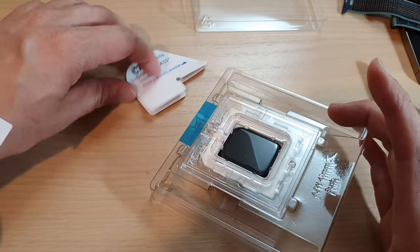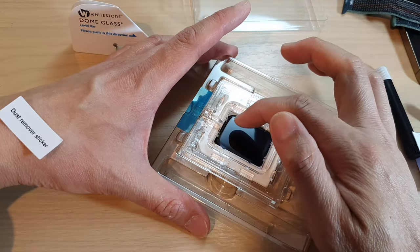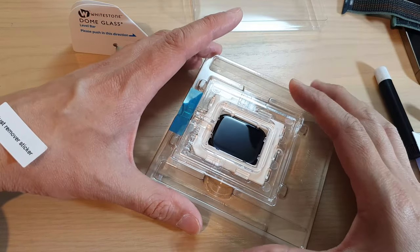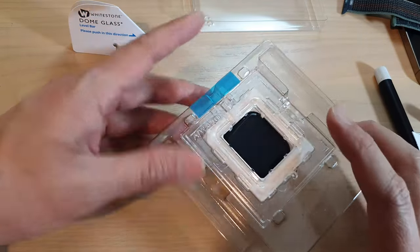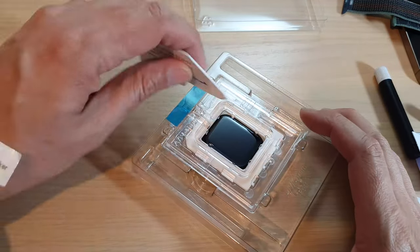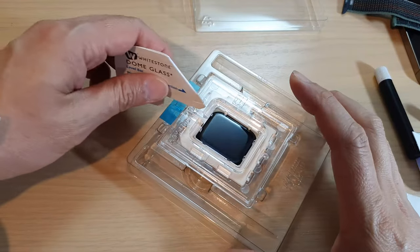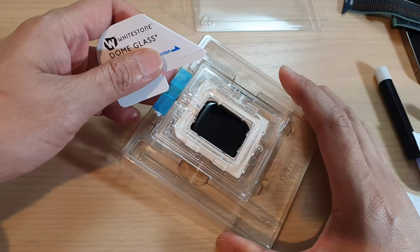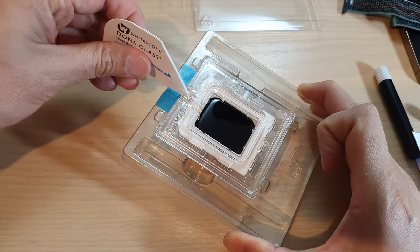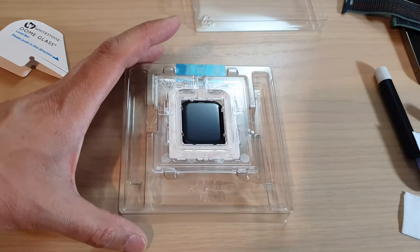Ideally you don't want the glue to fall down too quickly, because if it does that can sometimes cause an issue. But this time, luckily there was enough gel so it spread out evenly. Normally you want the glass to rest on the lever bar and then gently tilt it down so the adhesive goes to the center, then pull out the lever. Luckily this time we were successful.